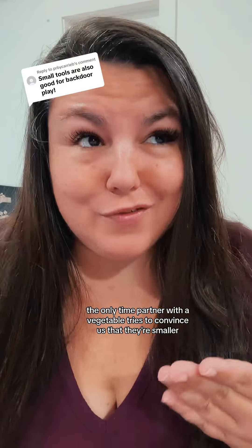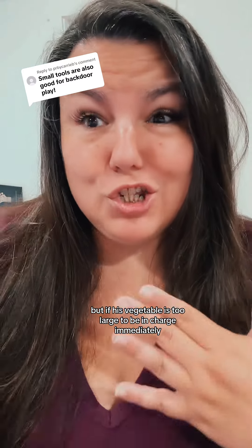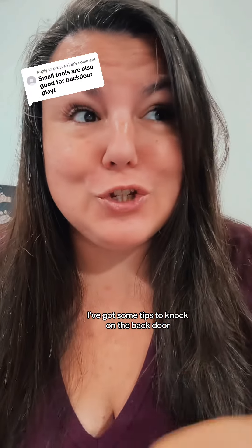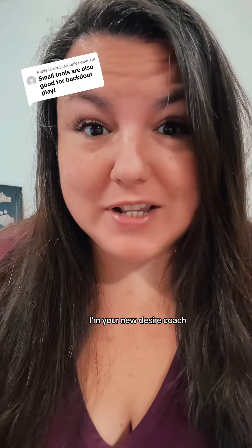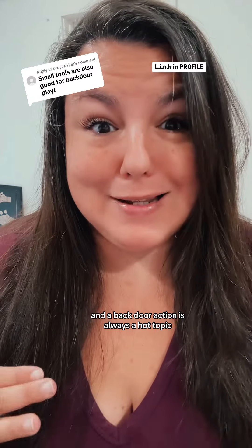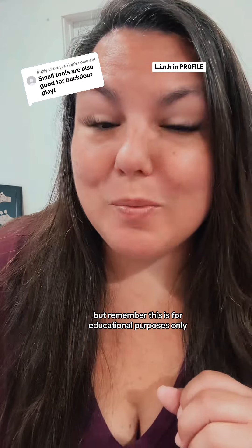The only time a partner with a vegetable tries to convince us that they're smaller is when they're trying to knock on the back door. But if his vegetable is too large to be in charge immediately, I've got some tips to knock on the back door but make it fun for you. My name is Nikki Mars, I'm your new Desire Coach. I've been in this space for over 12 years and backdoor action is always a hot topic. So we're gonna open it up, but remember this is for educational purposes only.